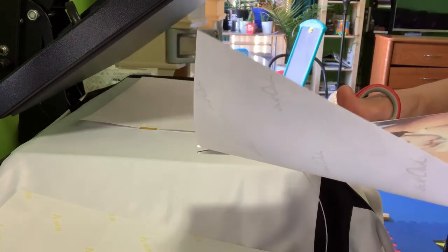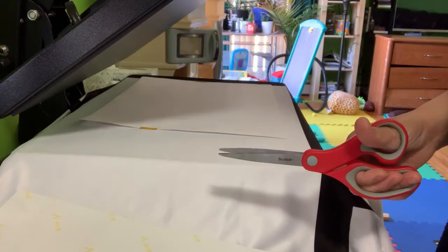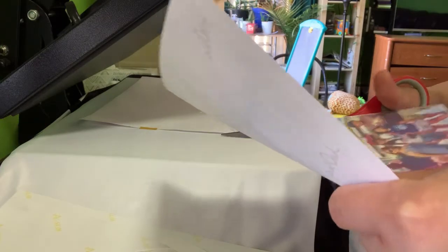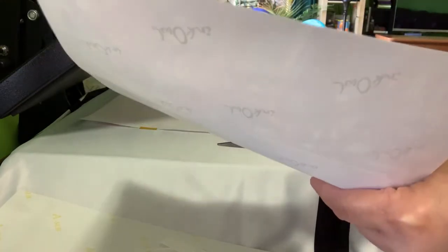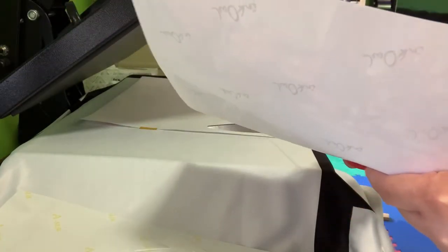Some customers want four pictures — like family photos — and some just want one whole picture. If there are four pictures, I attach them all together, resize each one, and it depends on placement. Sometimes they want it put in the corner of the blanket, which is something you need to remember.